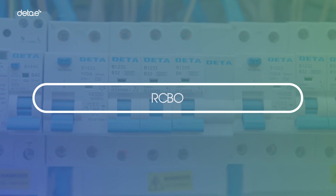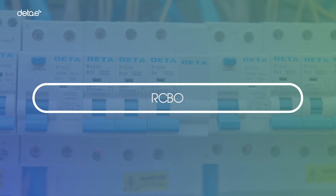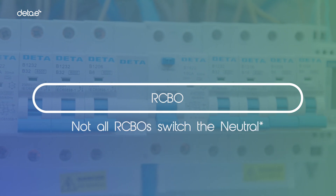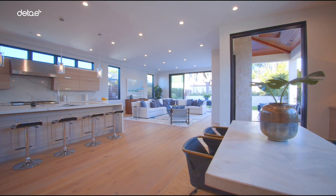Alternatively, an RCBO could be used, such as a DTE unit, which switches both live and neutral. Please be aware that not all RCBOs switch the neutral.